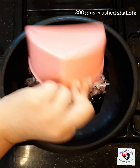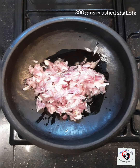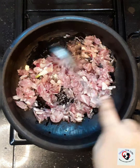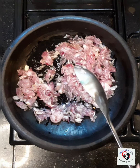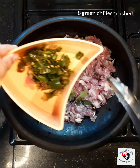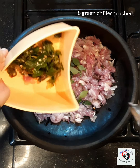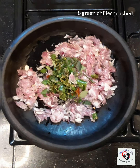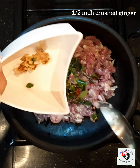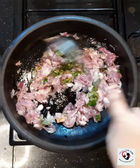Now I'm going to fry them till they're nice and soft. To this I'm also going to add some curry leaves. This is about 8 green chilies — I'm going to make it really spicy. I've got 8 green chilies crushed and a very small piece of ginger, about half an inch, crushed.